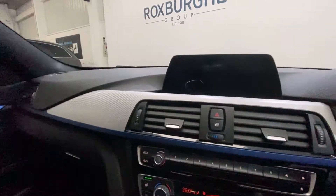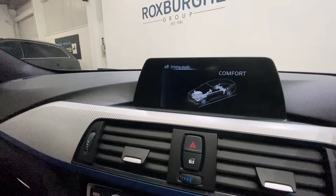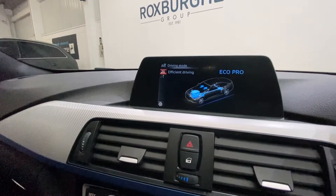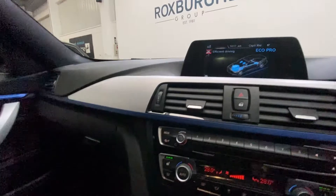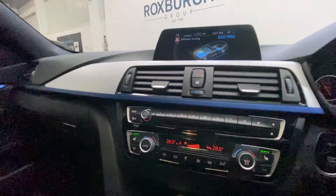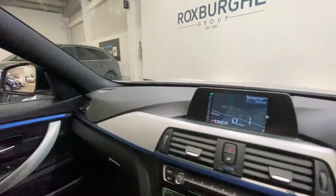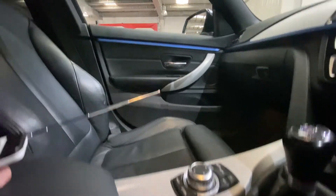You do have drive modes as well — starting off with Sport Plus, Sport mode, Comfort mode, and Eco Pro. Just down below you have heated seats for the driver and passenger on both sides, which is right next to your climate control. All your controls for your infotainment system are just down below as well.